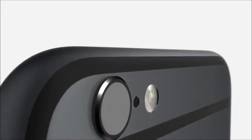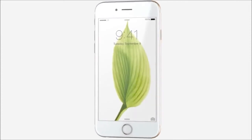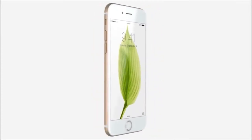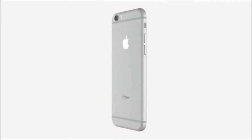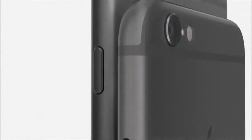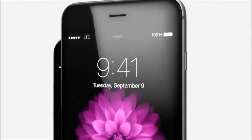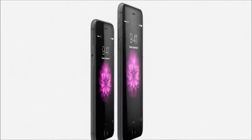A truly great product is ultimately defined by the integration of its hardware and software. Developing an iPhone with a larger and more advanced display launched one of the most significant design and engineering efforts since we introduced the original product. With a 4.7-inch display, iPhone 6 becomes taller and wider. We made the design dramatically thinner while developing a smooth, continuous surface that is comfortable to both hold and use. We're also introducing iPhone 6 Plus with a larger 5.5-inch display.